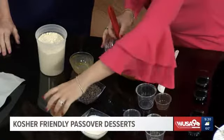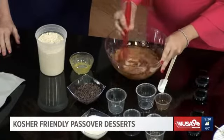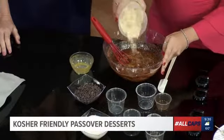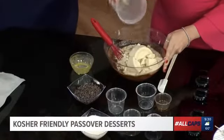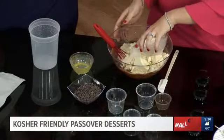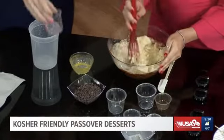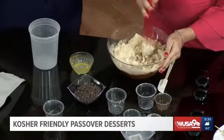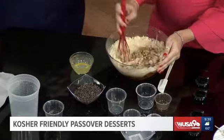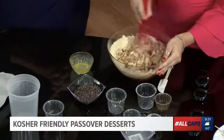Coconut sugar, which is another interesting sweetener — I love using coconut sugar, it gives a nice sweetness. Then I'm going to add our almond flour, three and a half cups. That's a lot, but it makes a lot of cookies! You're going to mix up the batter, then scoop it out with a cookie scooper onto a baking sheet, and bake it at 350 for about 17 to 20 minutes. Easy peasy.